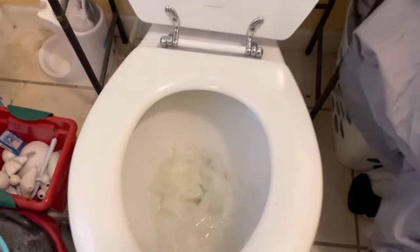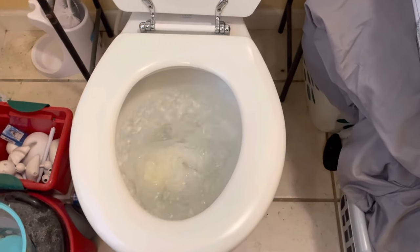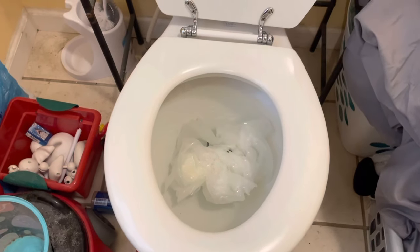Full disclosure, I'm doing a voiceover because it took me several different things to try before I realized what my actual issue was, so that's why I'm doing the voiceover. So as you can see, I just tried to flush the toilet — you can see it's completely clogged.